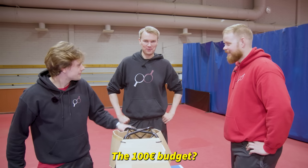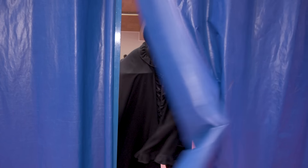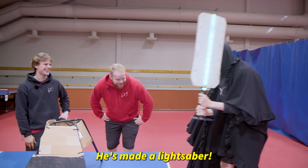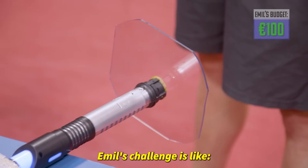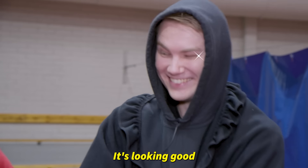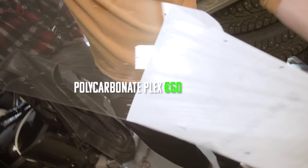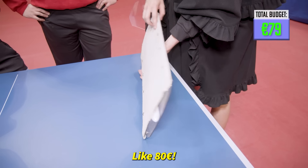Are you guys ready for the next one — the 100 budget? Oh my god, who is that? He's made a lightsaber! Is this absolutely necessary? Yeah, those challenges like bounce with the bottom of the racket — it's looking good I have to say. The lightsaber part was 12 euros, polycarbonate material was 60 euros, the rubber was like 7 euros. Total budget? Like 80 euros.